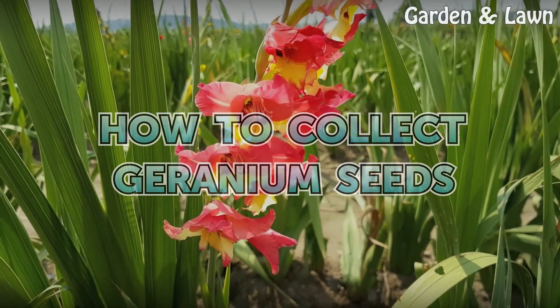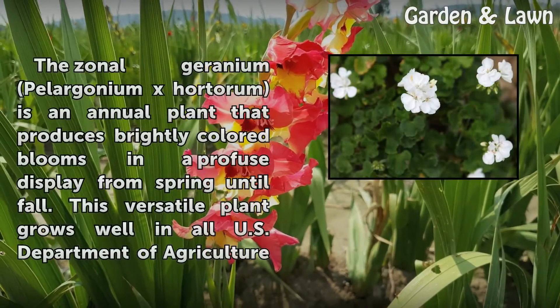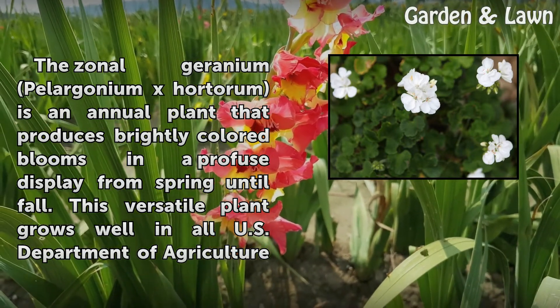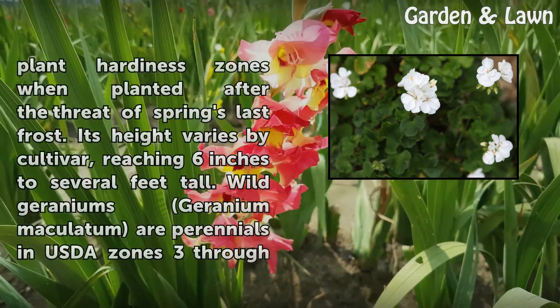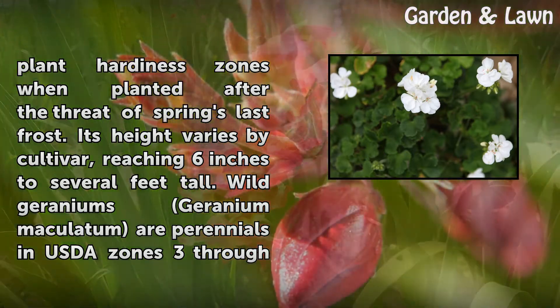How to Collect Geranium Seeds. The Zonal Geranium, Pelargonium ex Hortorum, is an annual plant that produces brightly colored blooms in a profuse display from spring until fall. This versatile plant grows well in all U.S. Department of Agriculture Plant Hardiness Zones when planted after the threat of spring's last frost.